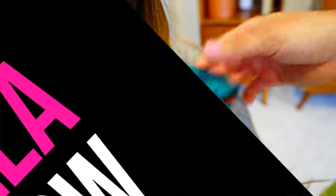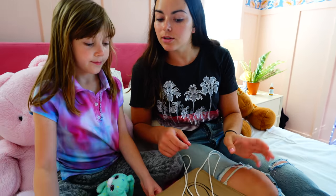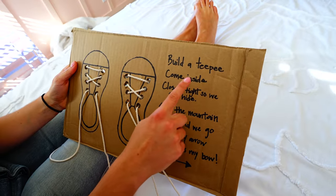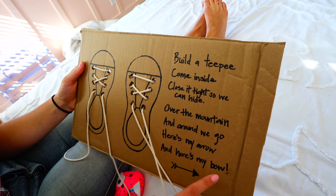I have an idea — how about we create a game that teaches Stella how to tie her shoes? That's a great idea! Hey Stella, I noticed you've been struggling to tie things, so I created this really fun game. I don't think I'll ever learn how. Sure you will! So this is where we learn how to tie our shoes, and there's a little saying that comes with it. It goes: build a teepee, come inside, close it tight so we can hide. Over the mountain and around we go — here's my arrow, here's my bow. And that's how we're going to learn how to tie our shoes.